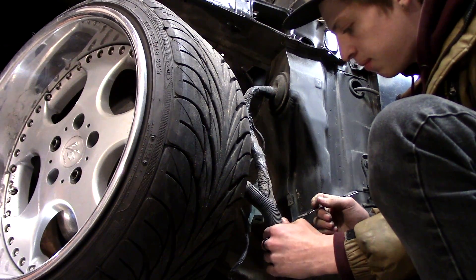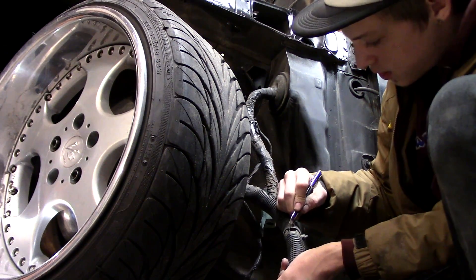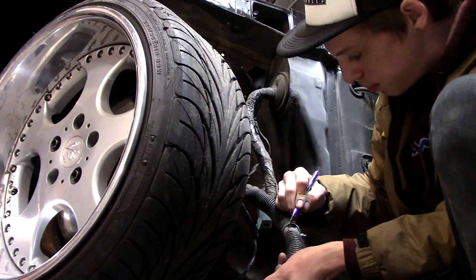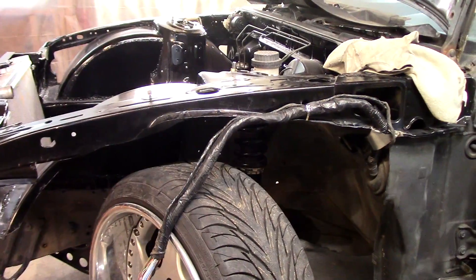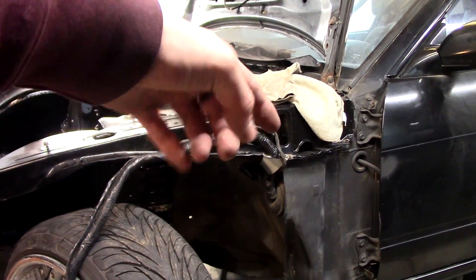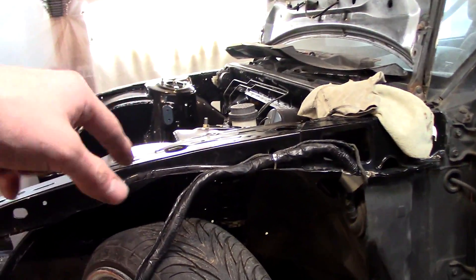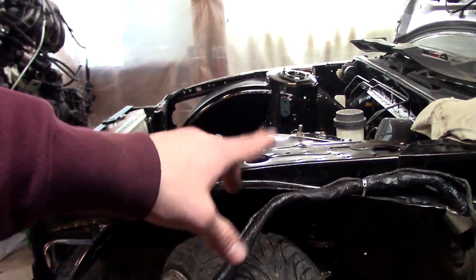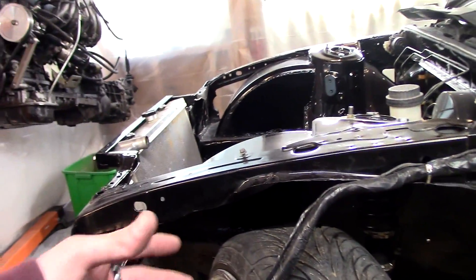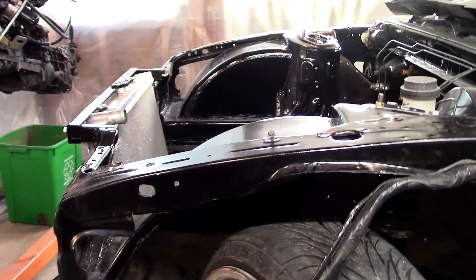I figured I might as well get it done today while I'm waiting for the Bondo to dry. We've got that little bracket holding the wiring harness nice and close to the firewall, bringing it up and over the wheel. I'm gonna keep going, put a little more of that shielding tape around the rest of this, and then drape it over the top of the fender.